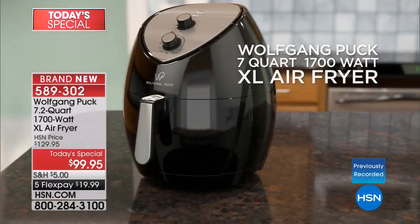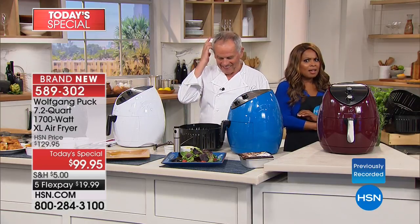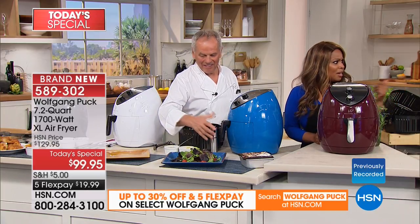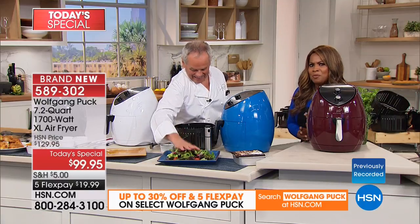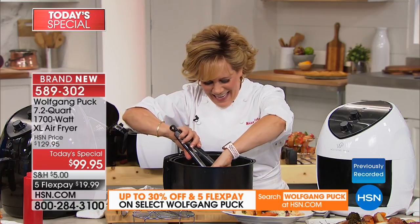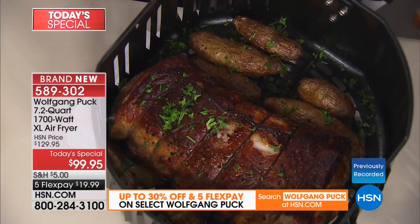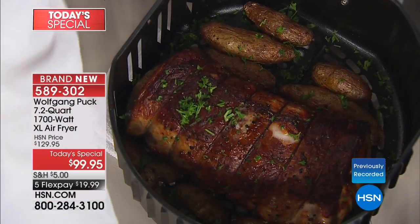Wolfgang told Celeste she has the most beautiful voice — exquisite. Marianne agreed. Wolfgang joked she should be in radio or doing voiceovers. Celeste said it was lovely to meet him. Thank you Celeste, enjoy your air fryer — call me up and give me some new ideas.